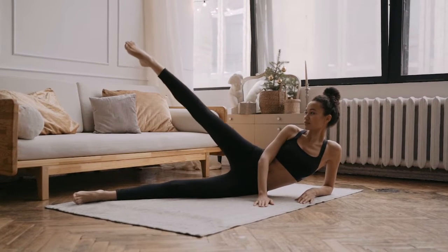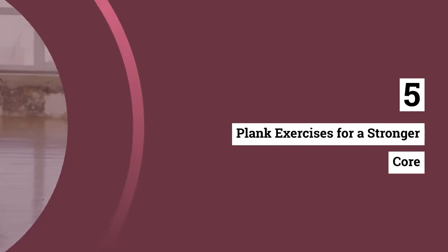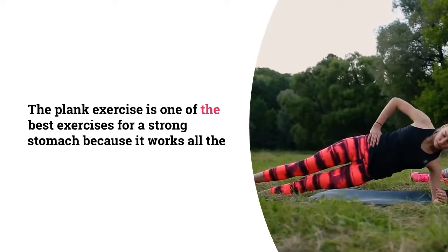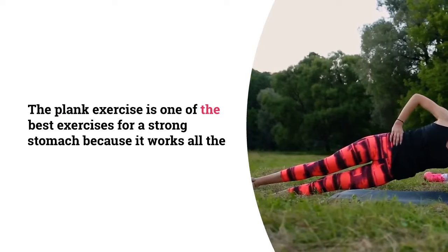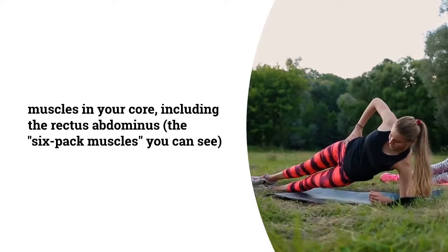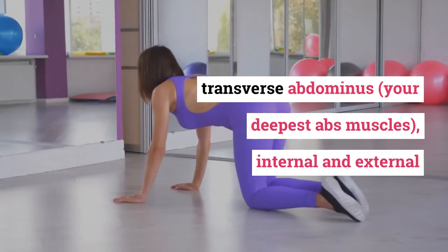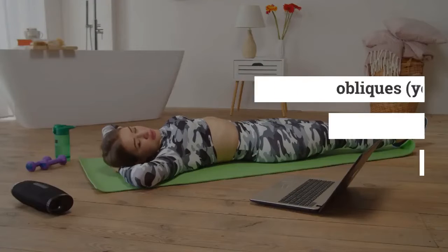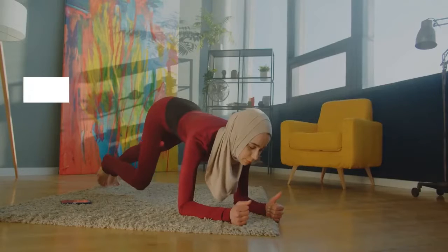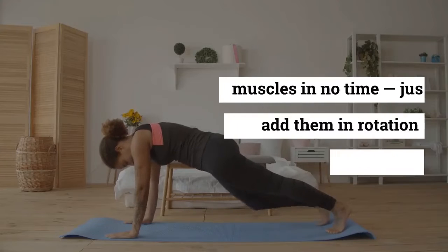Hello everyone, I hope you all are doing great. Today the topic of our video is about five plank exercises for a stronger core. The plank exercise is one of the best exercises for a strong stomach because it works all the muscles in your core, including the rectus abdominis, the six-pack muscles, transverse abdominis, your deepest abs muscles, internal and external obliques, your sides, hips, and back, which are a part of your core too.